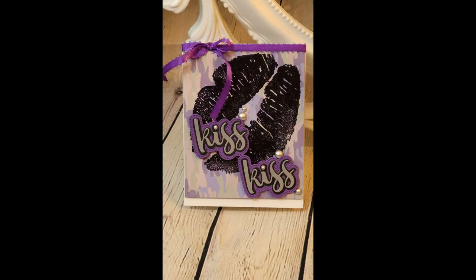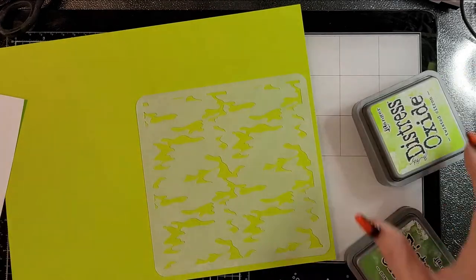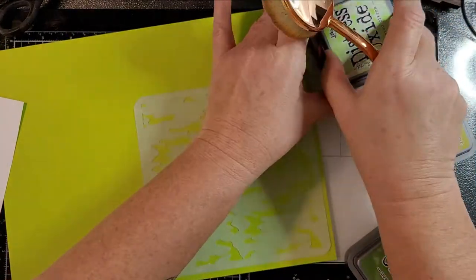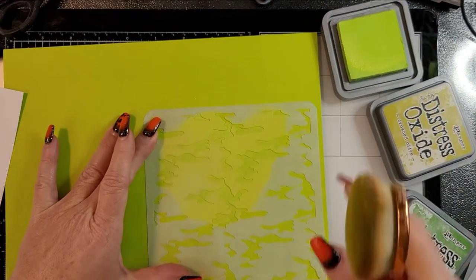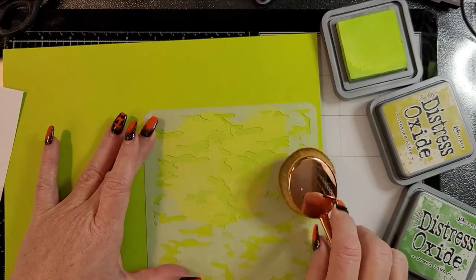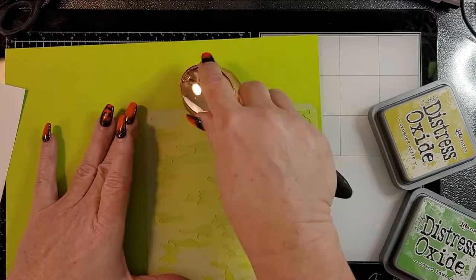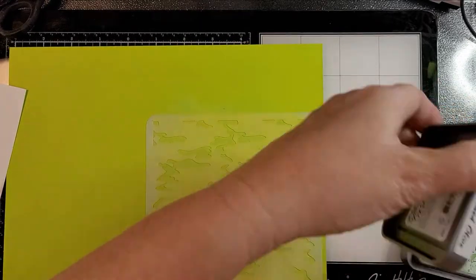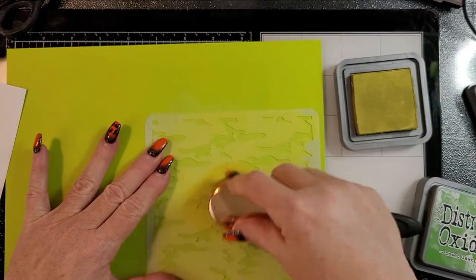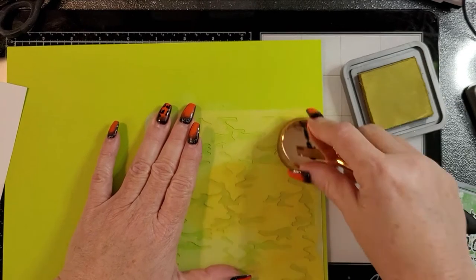I just thought it was fun with a little kiss kiss and the big kissy lips. That kissy lip stamp is from Colorado Crafts — part of their Big and Bold line. ACLD as well as Technique Junkies also carry a stencil with big lips and it's amazing, very similar. I didn't want to do stencil over stencil on this one — I wanted to use the stamp — so that's why I did that.